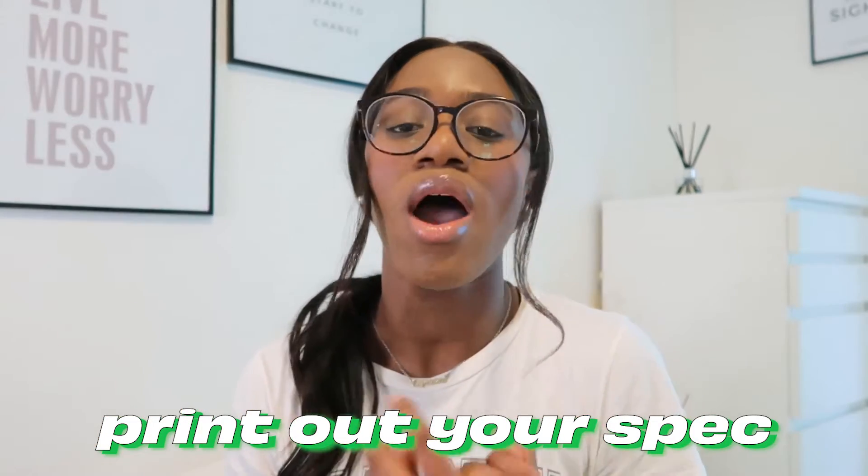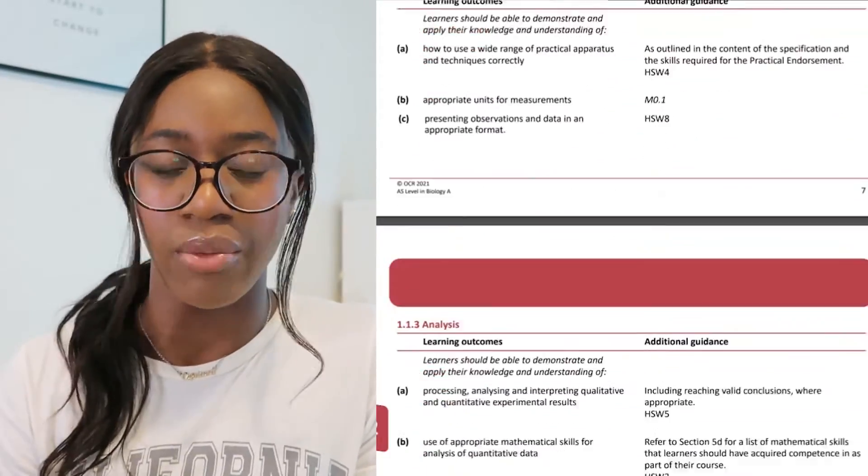Starting off with your lessons — I think it's a really good idea to have your specification printed out next to you. Every single A-level biology video will probably talk about the specification at some point, because it's so important. It's got pretty much everything you need to know for your exam. I didn't do this but I wish I had. Try and print out the specification and have it in your notebook so you've got it with every single lesson and practical. If you're more of a digital person, download the PDF and save it to your phone.